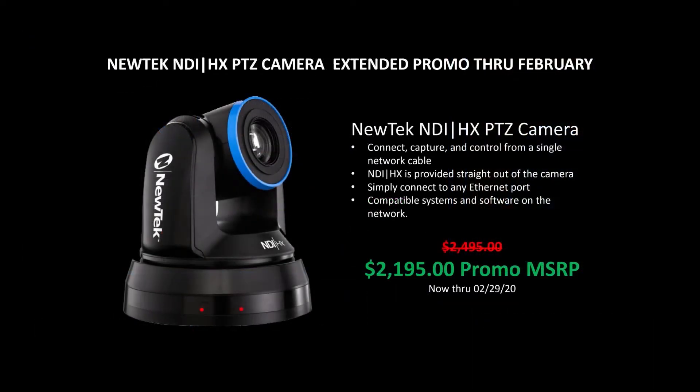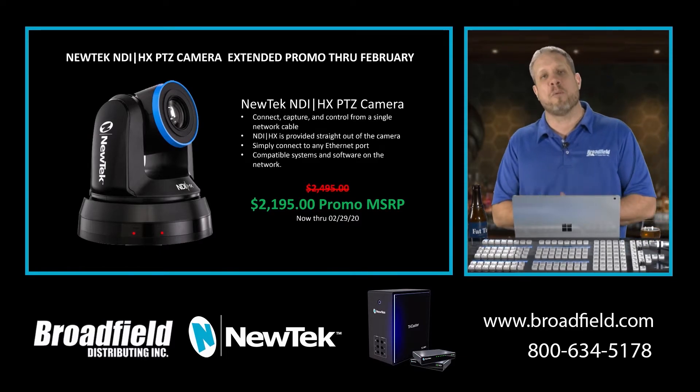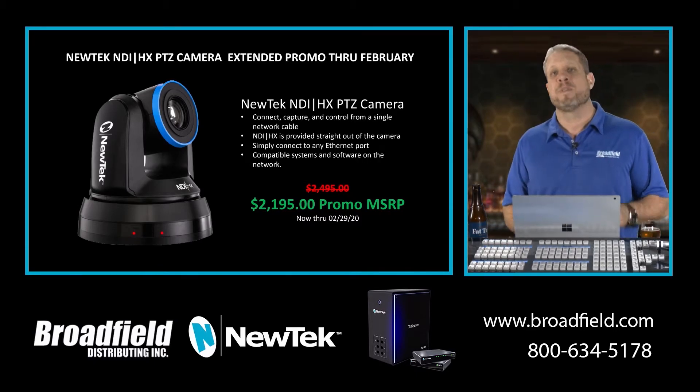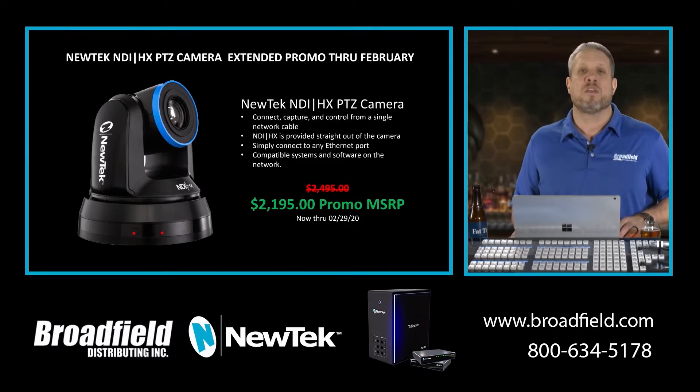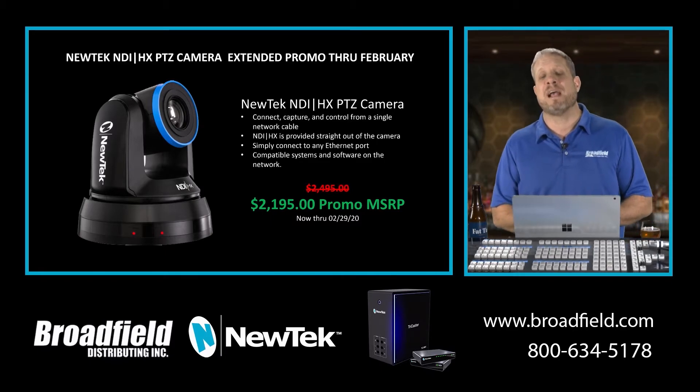NewTek has decided once again to extend the promotion on the NDI-HX camera through the end of February. The NDI-HX PTZ camera is regularly $24,995. We've had it on promo for a while now at $21,995, and the ball is still rolling. The success of this promotion has caused NewTek to extend it yet again at $21,995 through the end of February. They are not officially lowering the price on this camera.